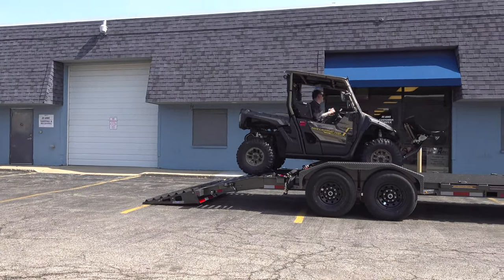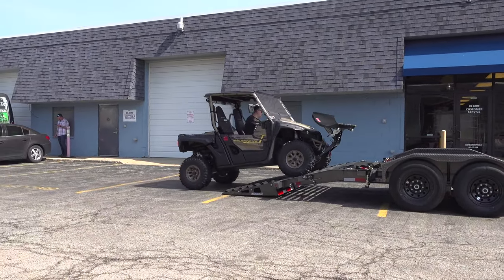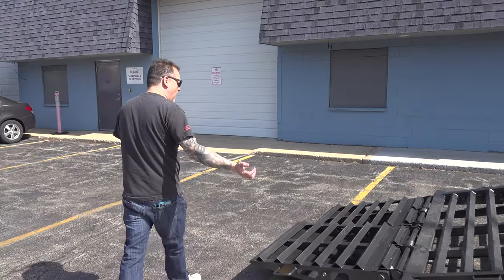You don't have to worry about being on two little ramps coming down or up — it's a nice wide setup. So walk around with me this way.